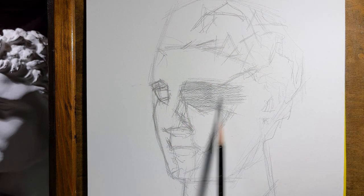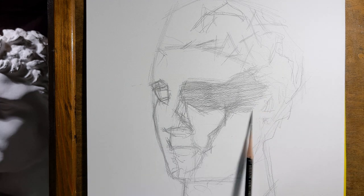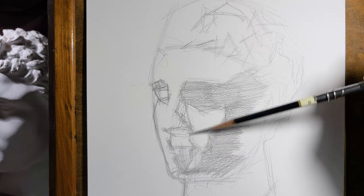When I have defined the places of light and dark values, I can slowly fill the dark places with some simple tone to be able to define the contrasting areas.